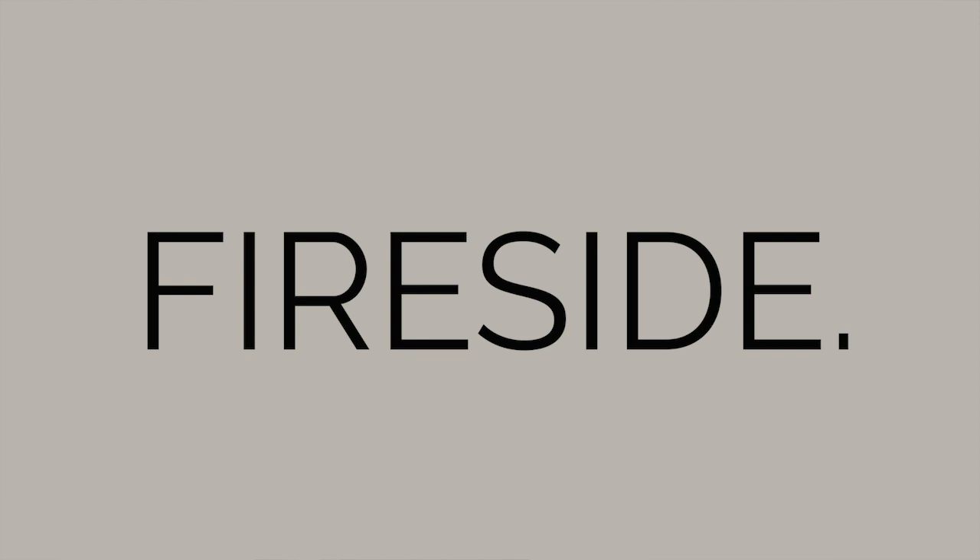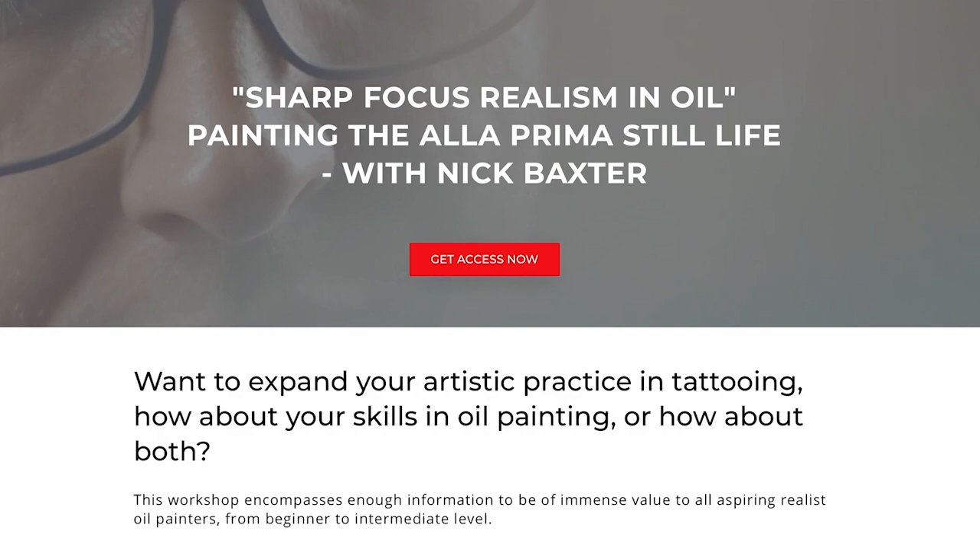Hey, welcome to Fireside Technique. My name is Jake and in today's episode we are going to splinter off a module from a course that we did with Nick Baxter last year, Painting the A La Prima Still Life.